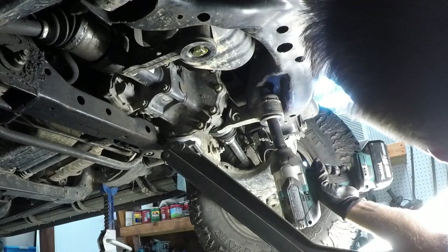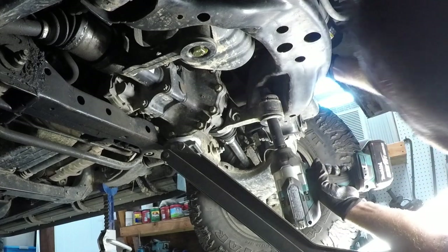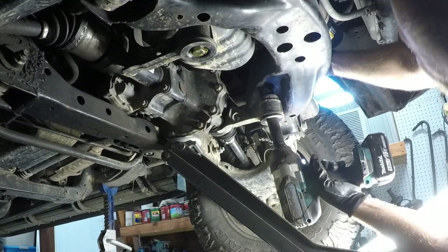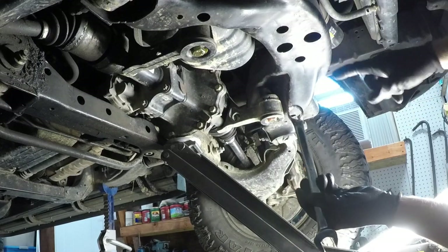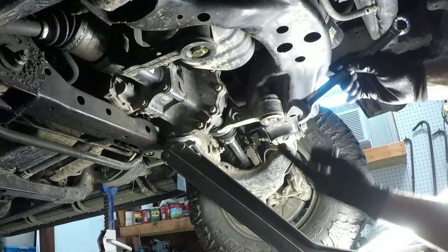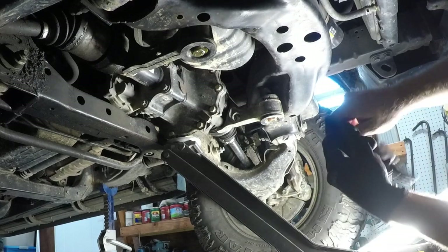The oil pan is actually in the way putting the wrench back on. On the driver's side, the Tundra might be different from the Sequoia — with the box-end wrench we couldn't get it on top because the bolt is hitting the oil pan, so we had to flip around and use the open end of the 7/8. So they're installed now — let's see if that actually did any good.